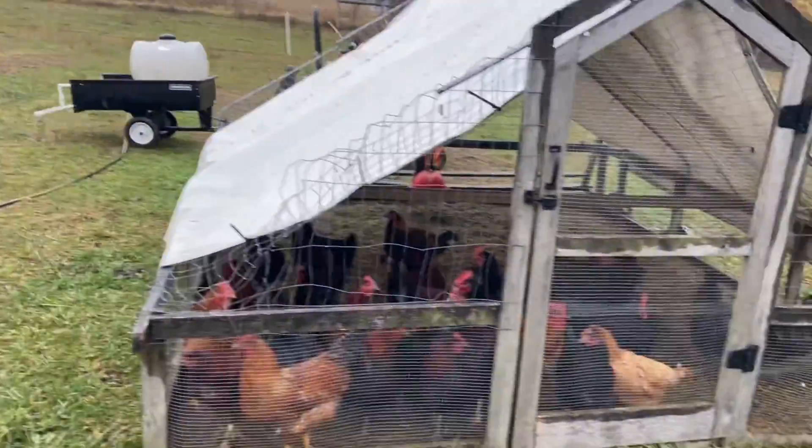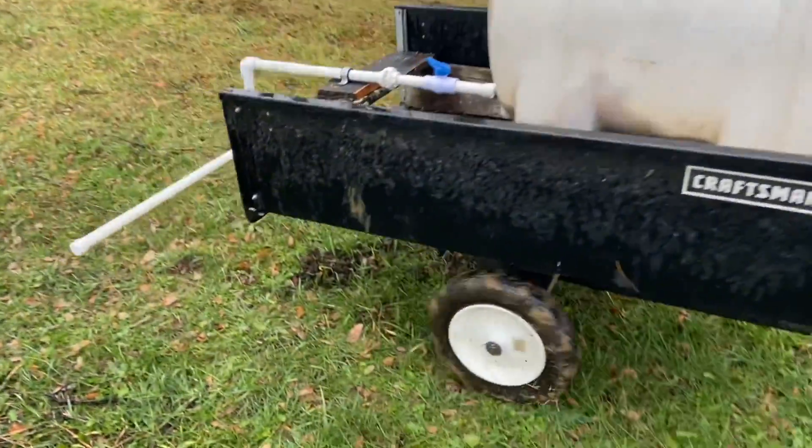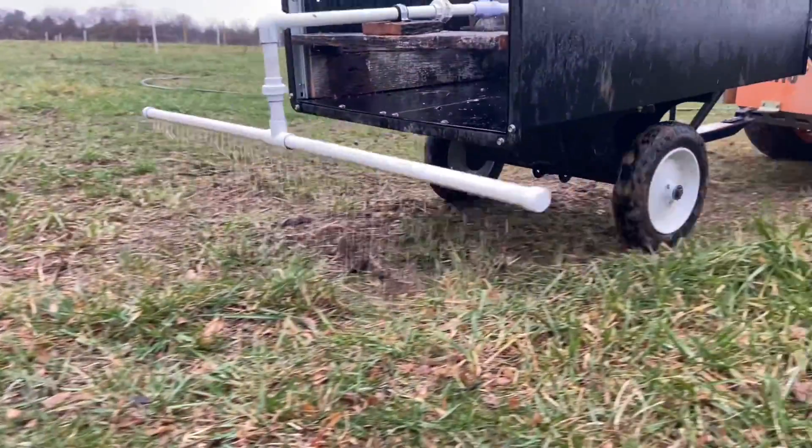Chickens are like, "What in the world are you morons doing?" About 10-15 minutes or so to put this down — not a huge deal. It goes down pretty easy. Having that valve to control the flow helps out. I think we can make improvements for a Gen 3. We're just getting into this — we're not experts, just ordinary folks giving it a try here.